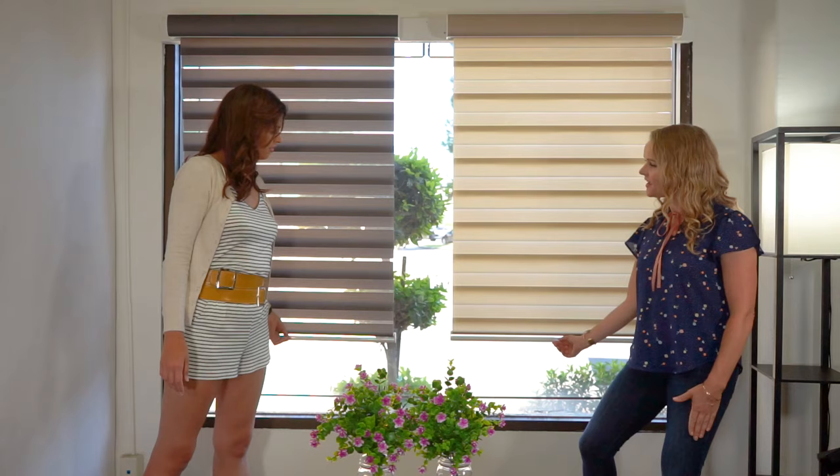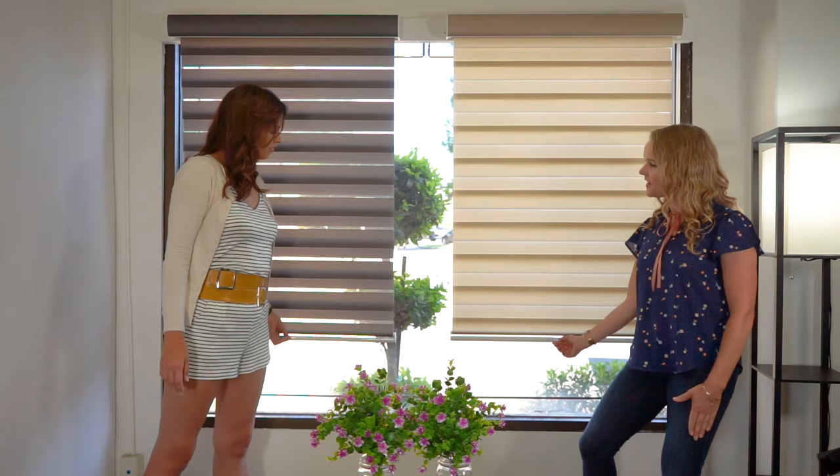And when you want to bring these blinds down, you simply pull on the bottom of the shade. Our easy stop mechanism stops it from snapping up. And voila — cordless and safe for kids.